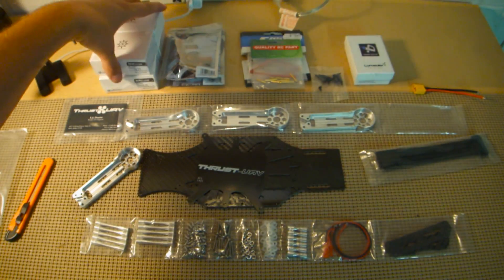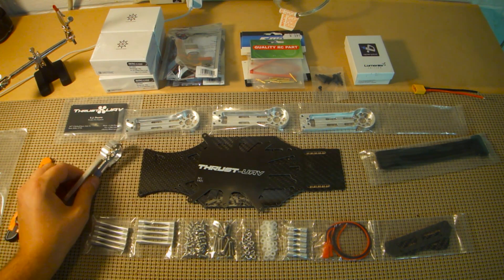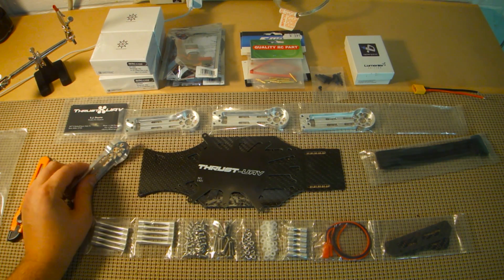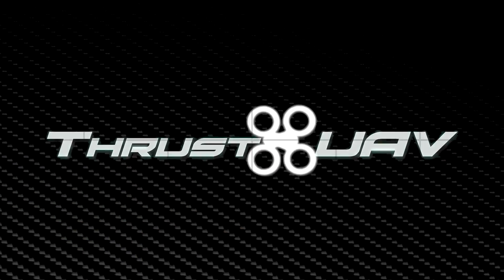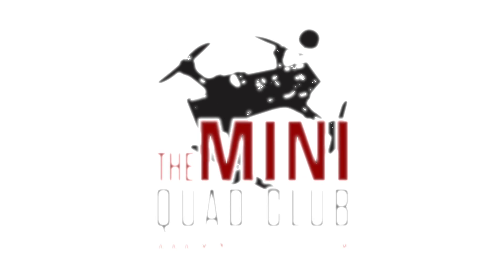That's pretty much the overview of the build. I'm going to try to get started on this this evening. There will be another video I'll post that will go through the soldering process and we'll get this power distribution board all set up, and we'll go from there.